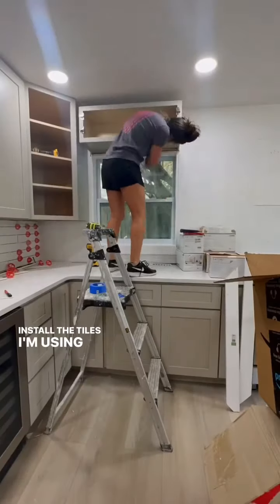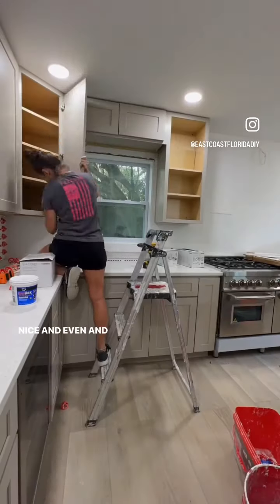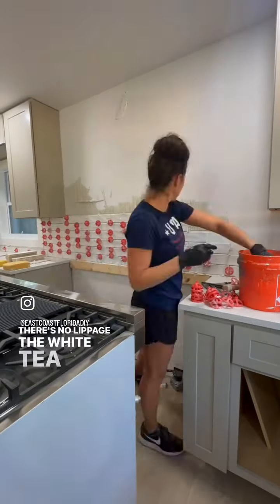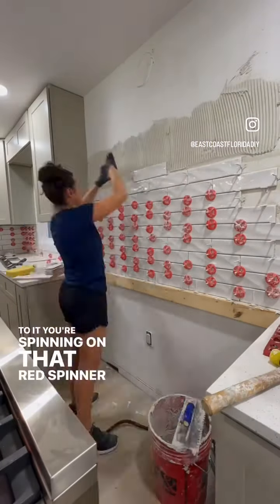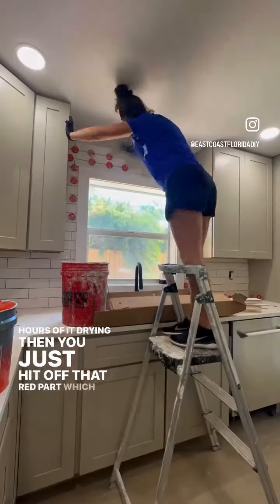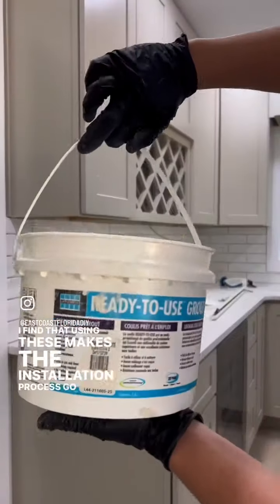To install the tiles, I'm using the Ruby Cyclone Leveling System. It makes it super easy so that all of the grout lines are nice and even, and the tiles sit nice and level so there's no lippage. The white T part goes underneath the tile, and then once you put the next tile up to it, you spin on that red spinner. After 24 hours of drying, you just hit off that red part, which breaks off the clip as well, and you're ready to grout.